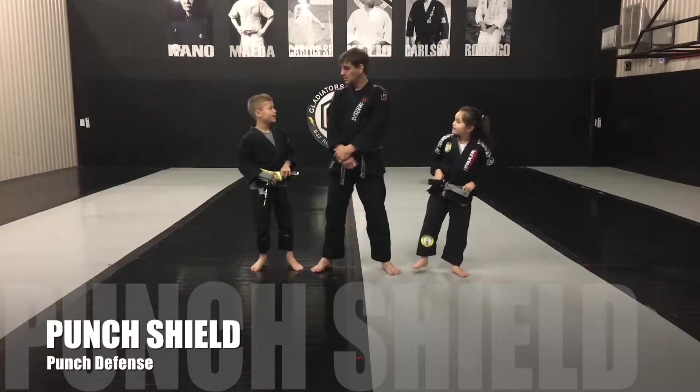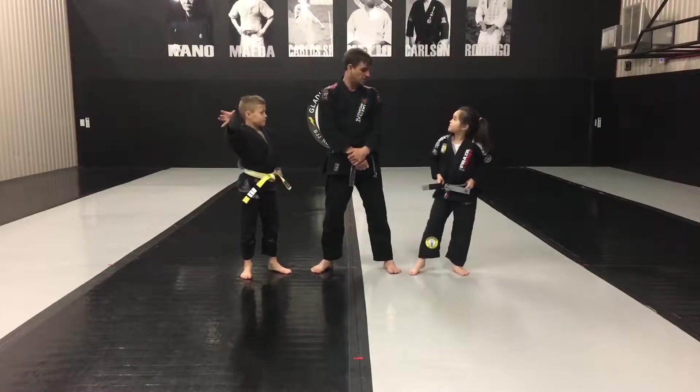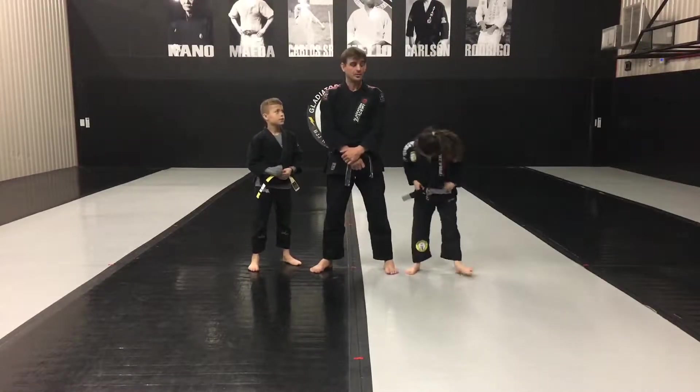Hi guys. Are we ready? What are we doing next? What's the next technique? Punch shield. What do we use this technique for? We use it to defend against punches in the guard.